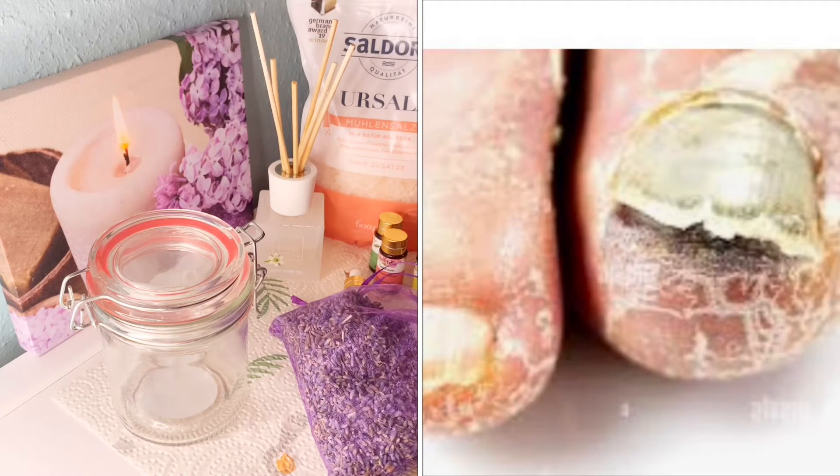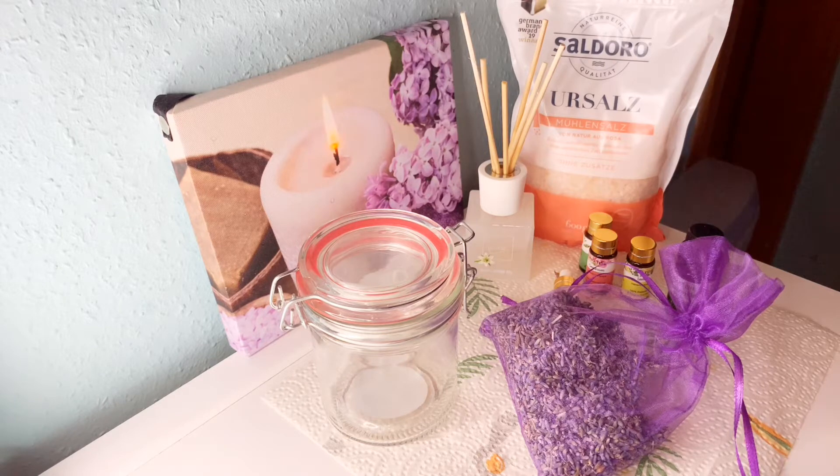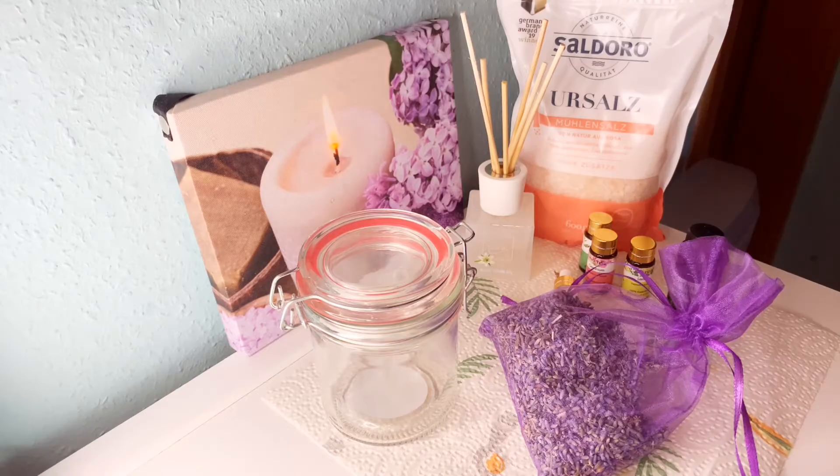This salt is different from the kitchen salt that we use. The grains are first of all really big compared to kitchen salt. This salt contains potassium, magnesium, calcium, and sodium. It's very effective especially during winter and the dry season. If your skin is dull, you can use this one and it will help to balance the pH on your skin.